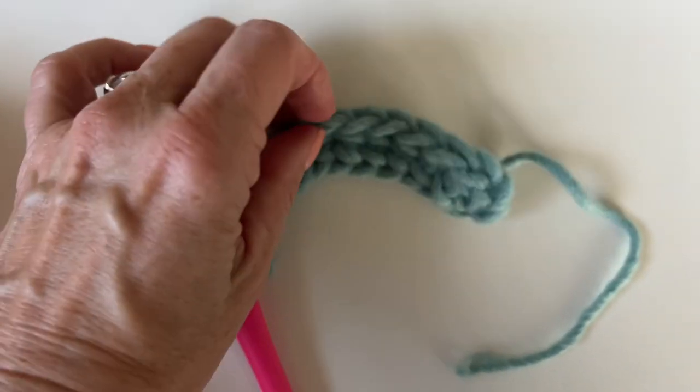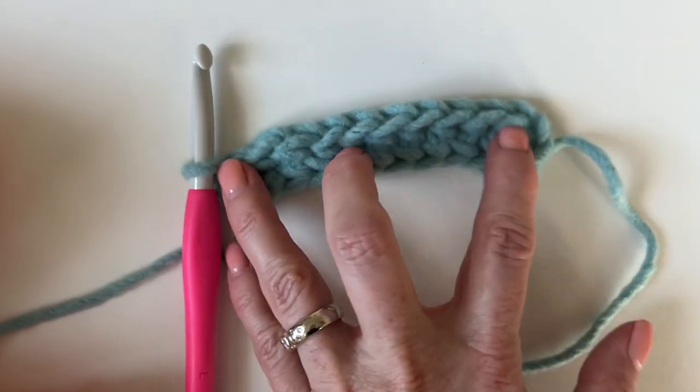Good luck on making your foundation half double crochet!